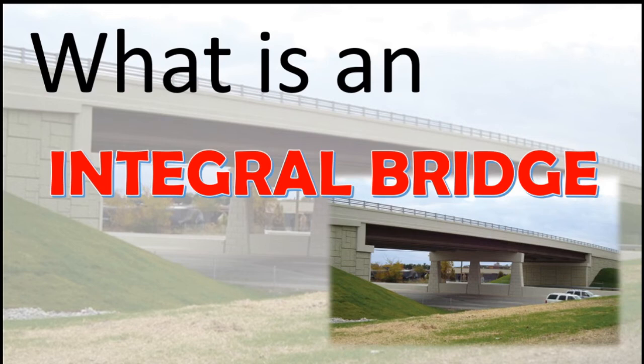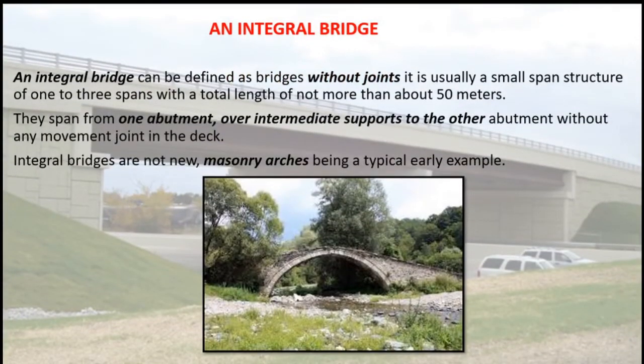An integral bridge can be defined as a bridge without joints. It is usually a small span structure of one to three spans with a total length of not more than about 50 meters. They span from one abutment over intermediate supports to the other abutment without any movement joint in the deck. Integral bridges are not new, with masonry arches being a typical early example.